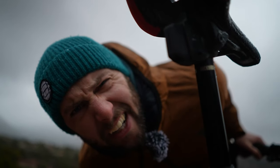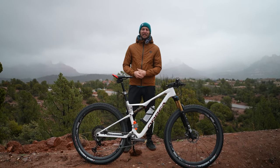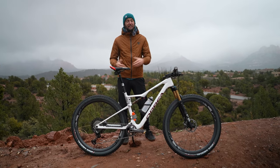Cockpit? Saddle height? Tire pressure? Spares? There are so many things to think about when it comes to XC bike setup. It can be an absolute minefield, but don't worry. Today, I'm going to simplify it so you can get your ride dialed in.